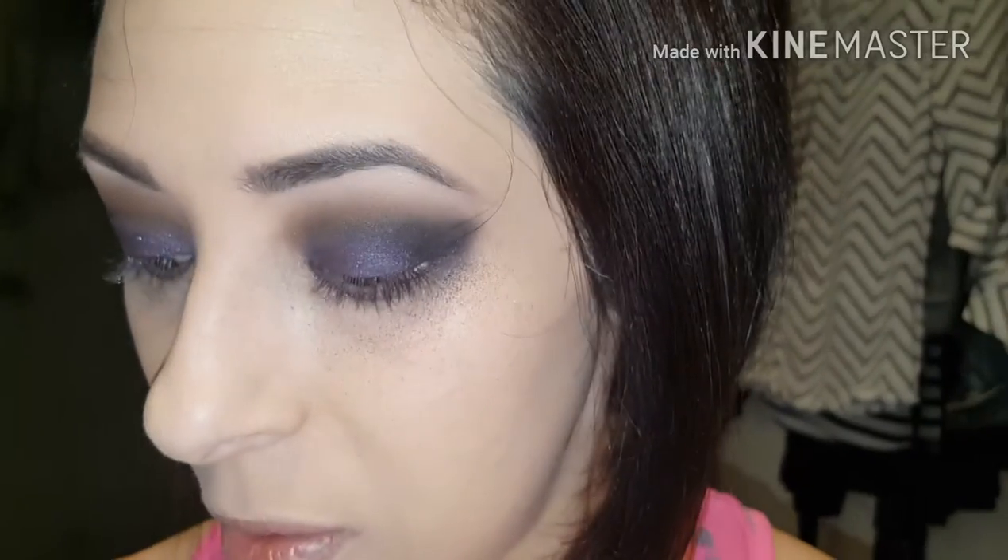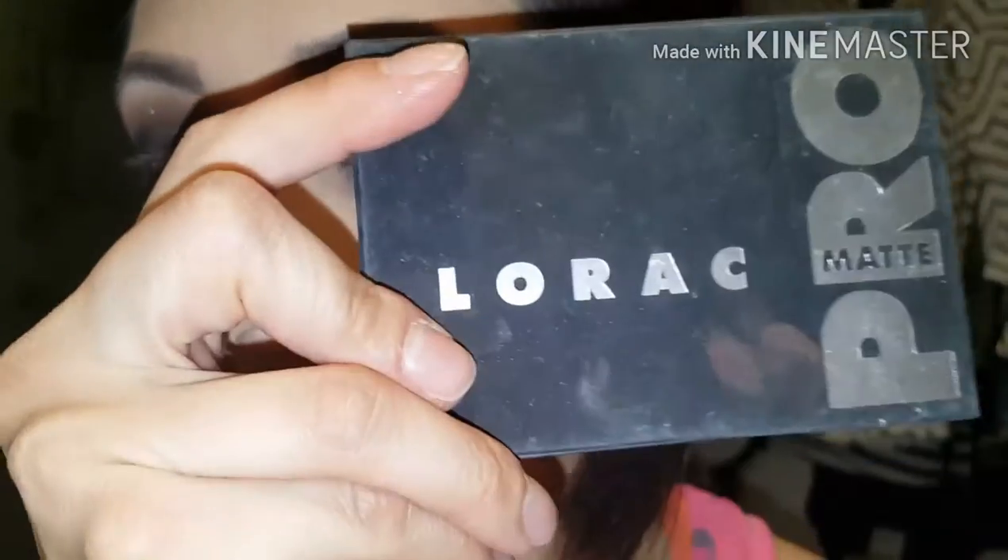I think I'm done with my eyes. I had a ton of fallout — I was not anticipating that. So I'm going to use this and clean up some of that area. But the overall eye, I like. I used the Mac Dazzle Shadow in Get Physical and the Maroc Pro Matte palette.